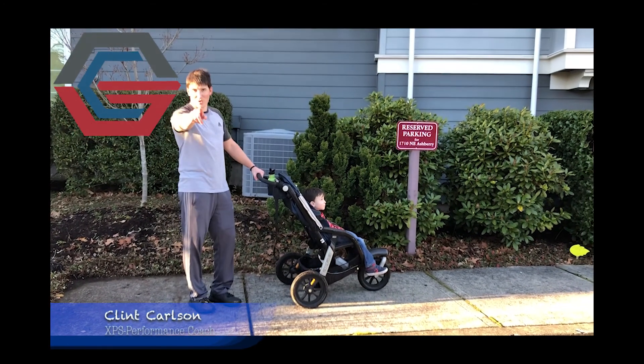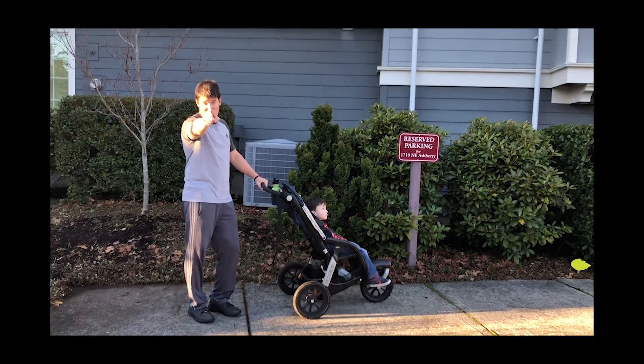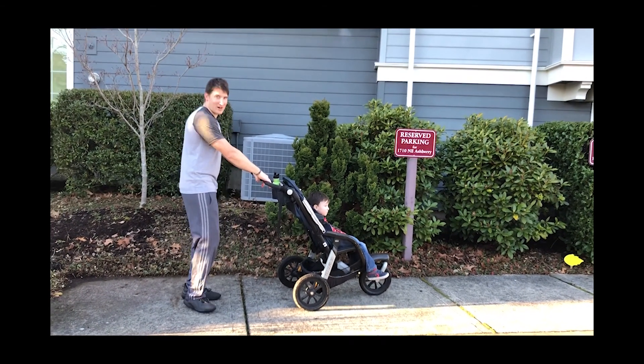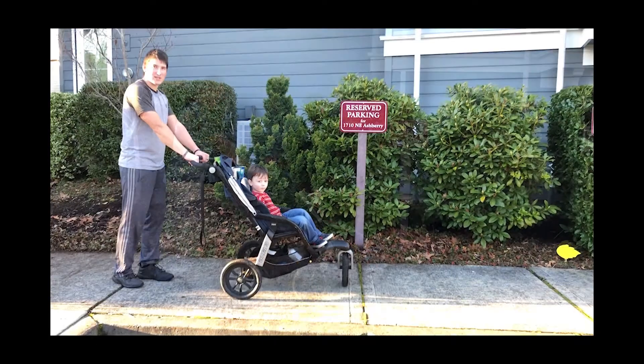All right, here we go. We're going for a Jock Performance stroller dad workout — or mom, but I'm not a mom. All right, so we're going to start with our walking lunge.